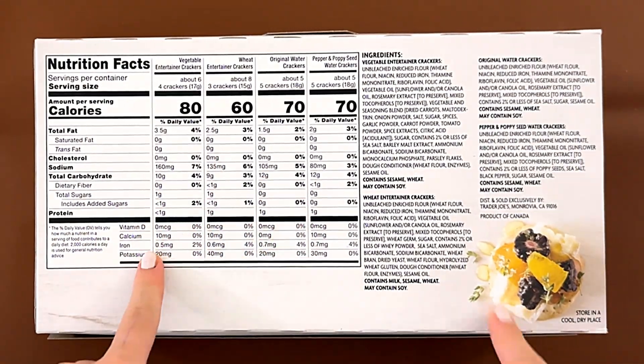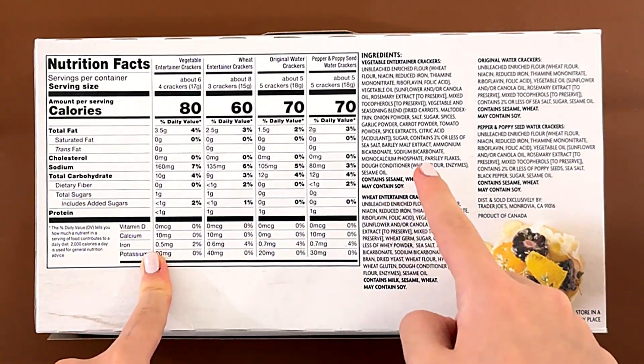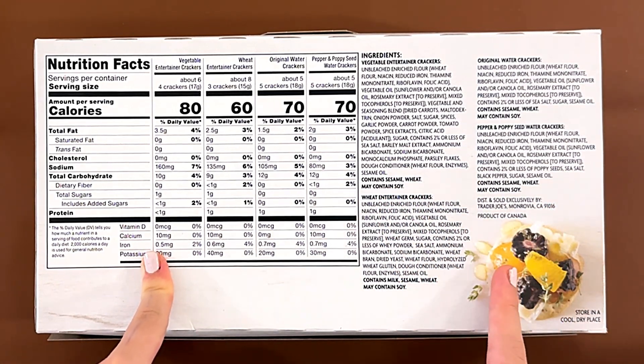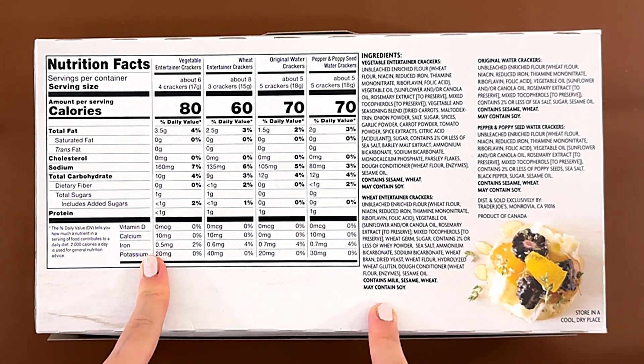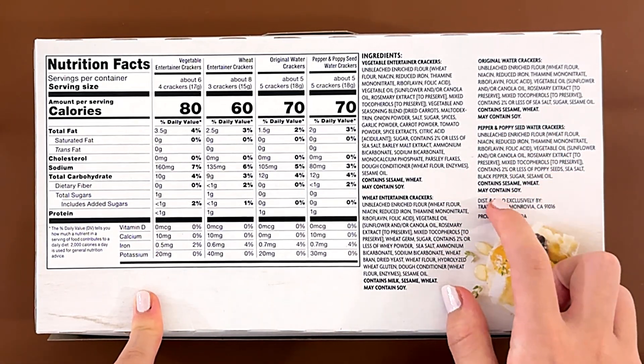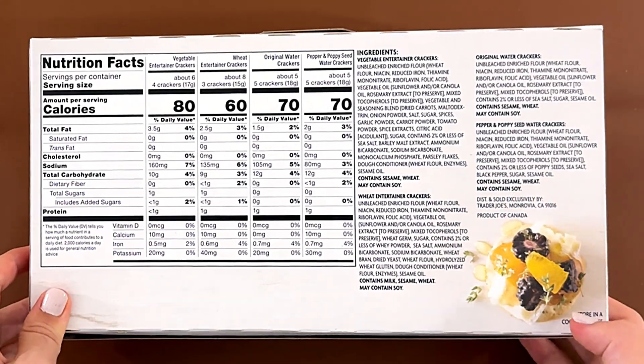Nutrition facts and ingredients for all four of them. The first one contains sesame, wheat, and may contain soy. The next one contains milk, sesame, wheat, and may contain soy. The original watercrackers contain sesame and may contain soy, and the other one contains sesame and may contain soy.